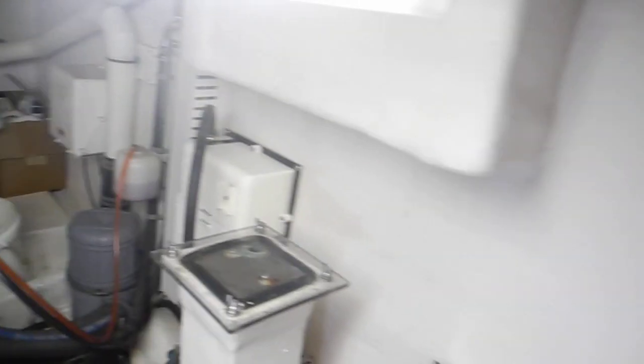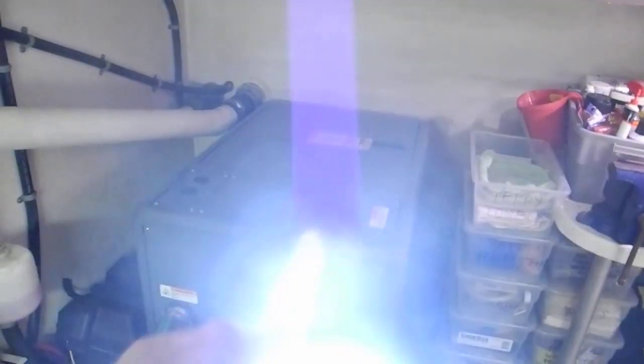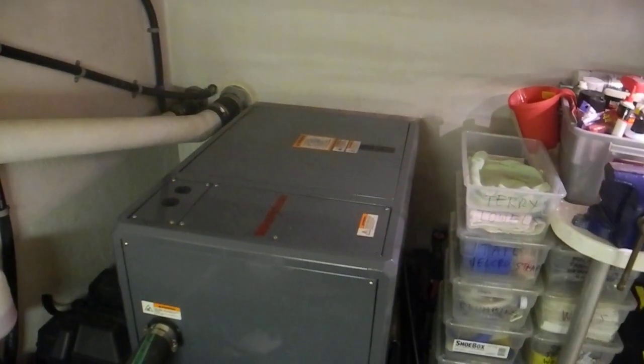As bad as all of this is, I want to show you some good stuff. I am standing up — look how tall this engine room is. The mechanics that have to come out here and work on the boat will have plenty of elbow space to do the work. By the way, that's the generator over there to port.